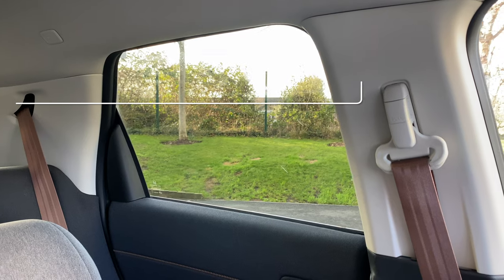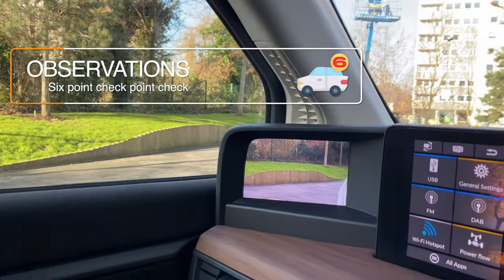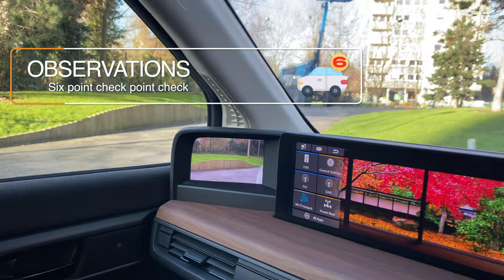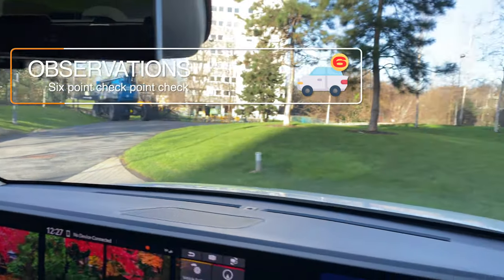Observations: six-point check. When observing, we want to look all the way around the vehicle, checking all of our mirrors and the blind spots.